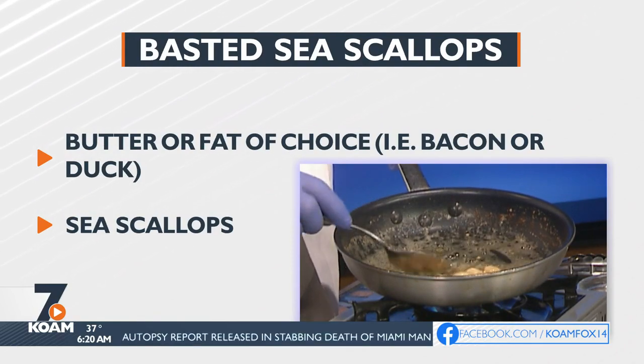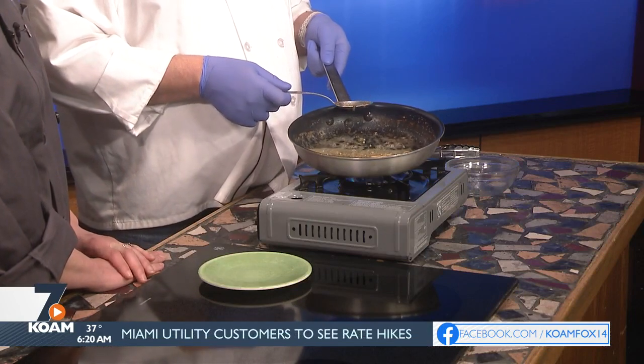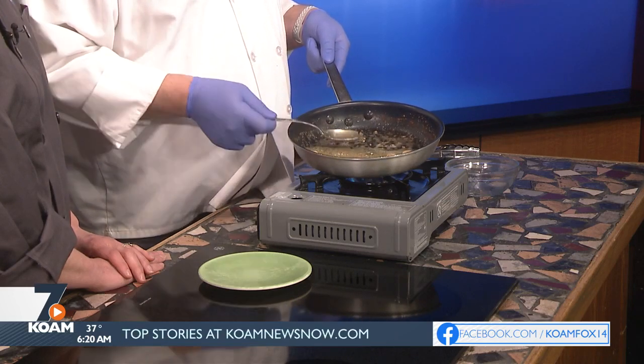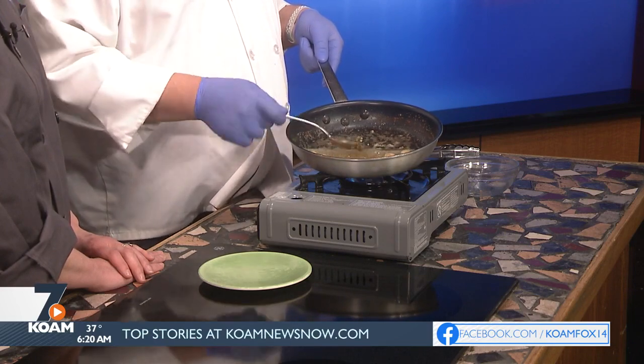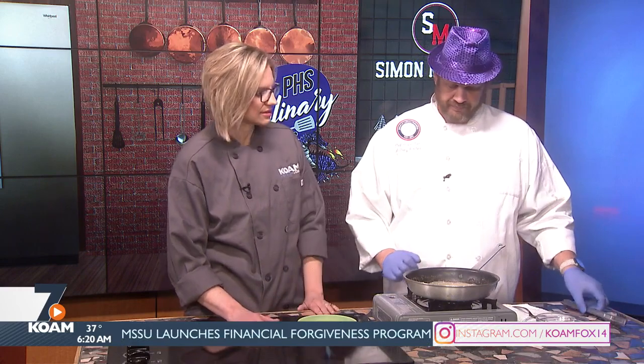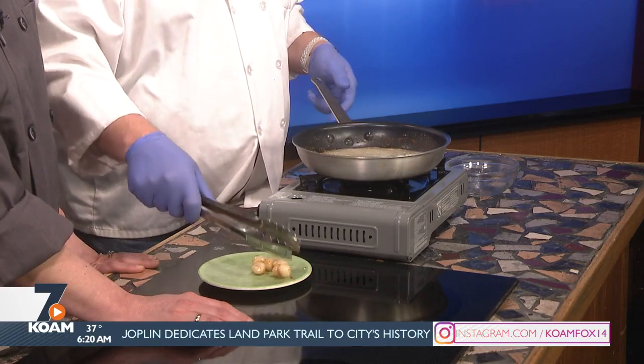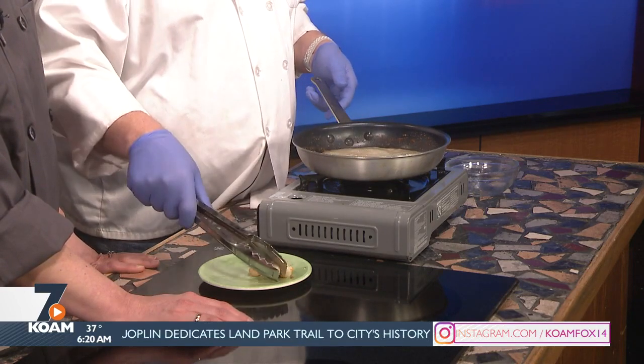Do these particular sea scallops start off fresh or frozen? These started out frozen because being in the Midwest it's just easier to get frozen. Trust your fishmonger and you can get frozen all the time because they won't steer you wrong. You can get frozen lobster tails around here in really nice big sizes if you want a real surf and turf dinner. A lot of times when it comes to produce and fish, the frozen items are some of the best because they pick the best ones to freeze. The same thing happens with a lot of fish because of commercial fishing — a lot of it's harvested, processed, and immediately quick frozen right on the boat, so they get you all that quality.